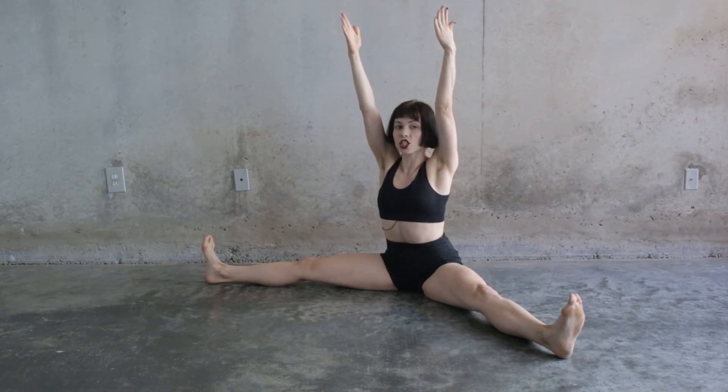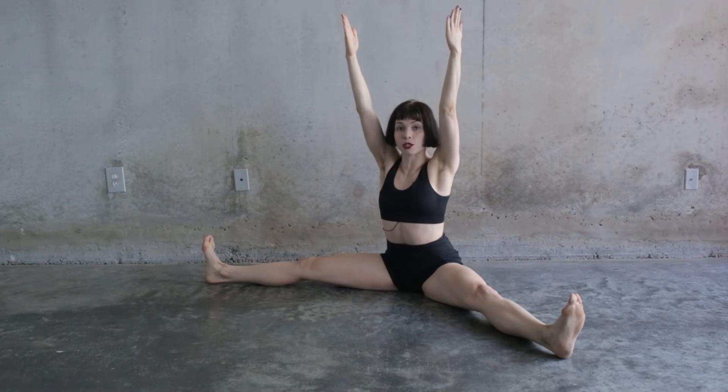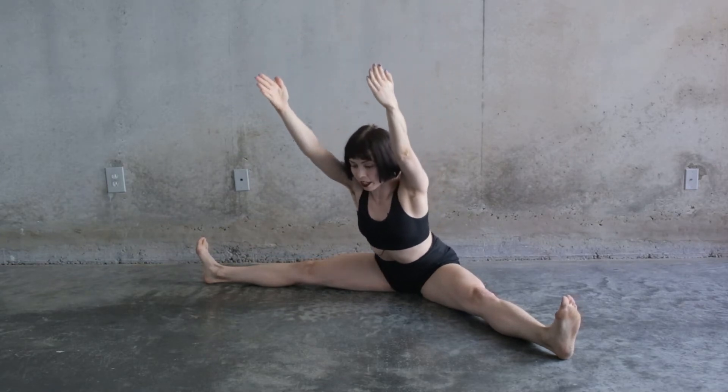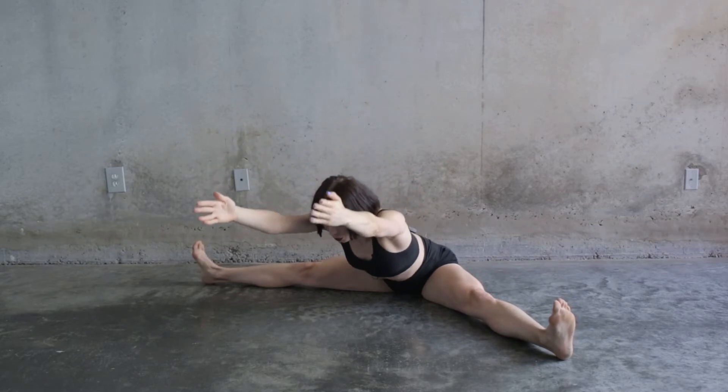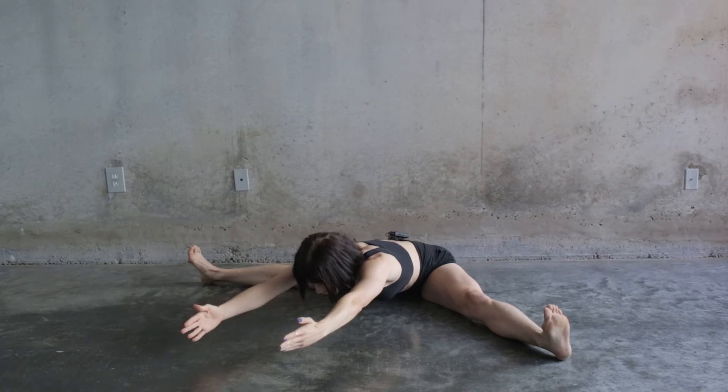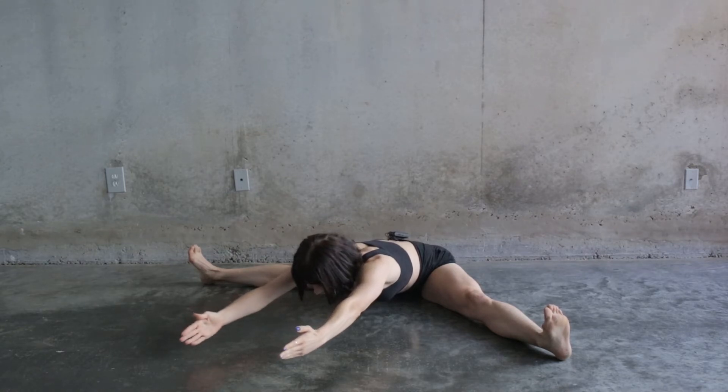Reach up and out of your hips as much as possible, and then you're going to drop for four counts. Come as low as you can without touching anything of your upper body onto the ground, and then come back up for four counts.